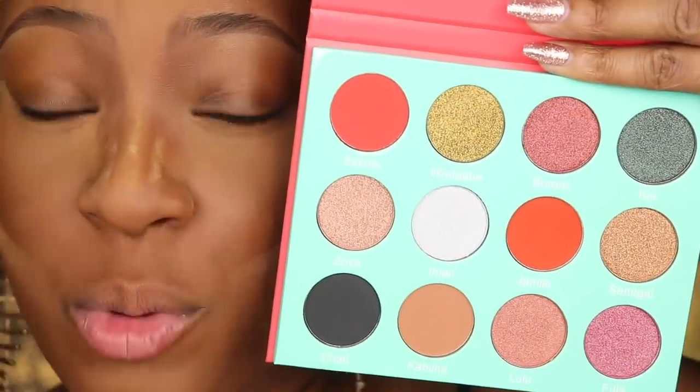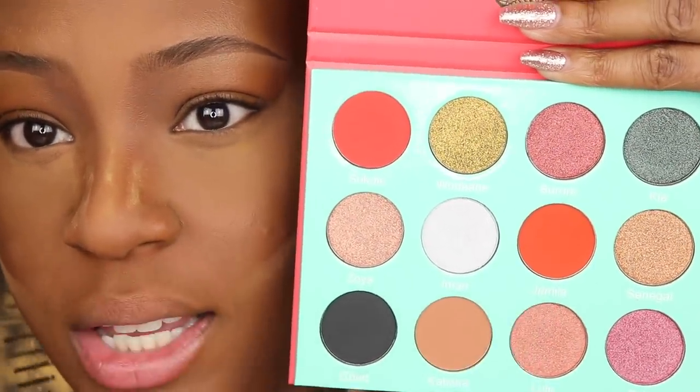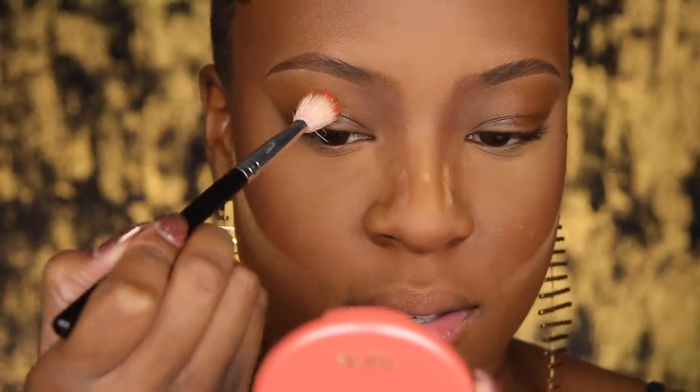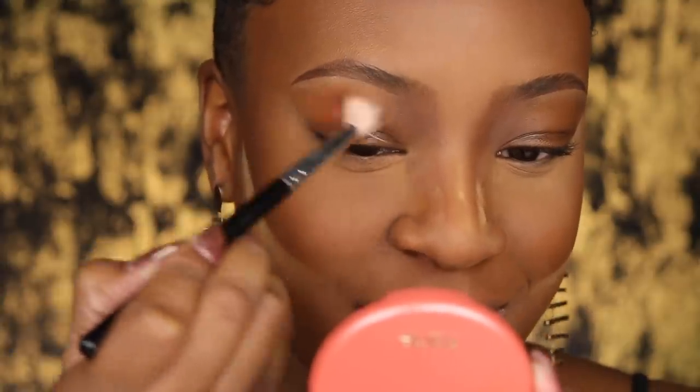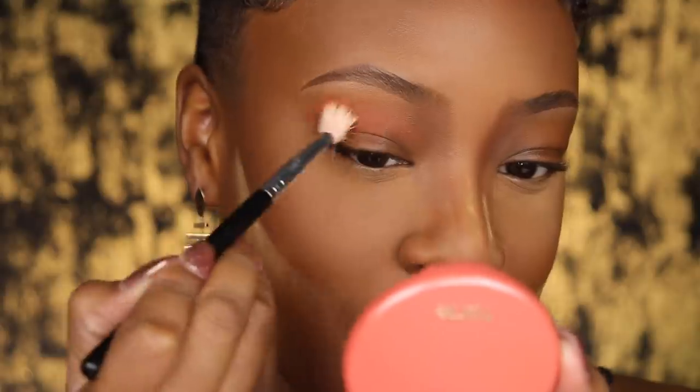Don't get scared if you're a beginner — I got you. The first shade we're going to use as our transition shade is called Jamila. I just tapped my brush in it twice and the color is incredible. Y'all know how I feel about my burnt oranges.